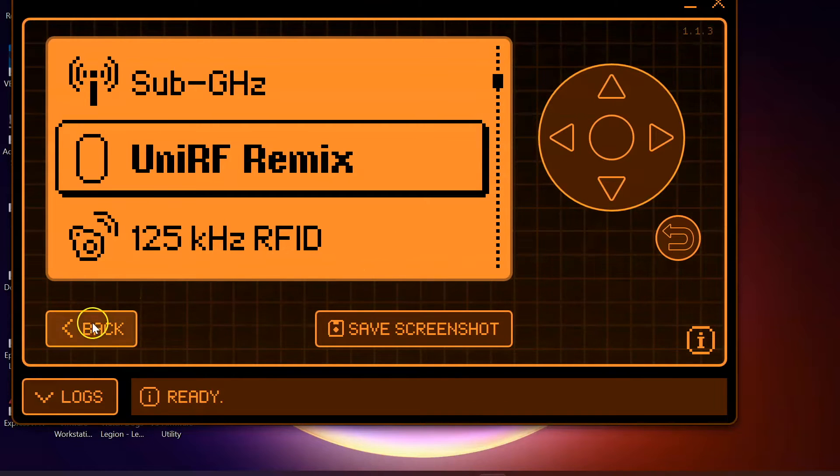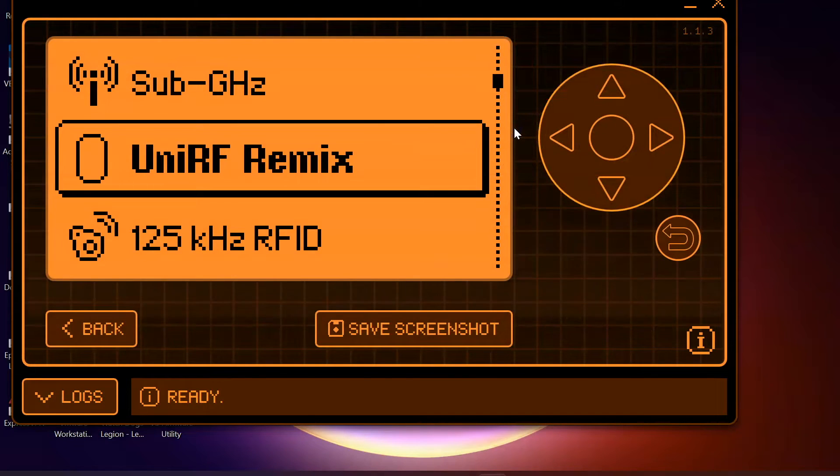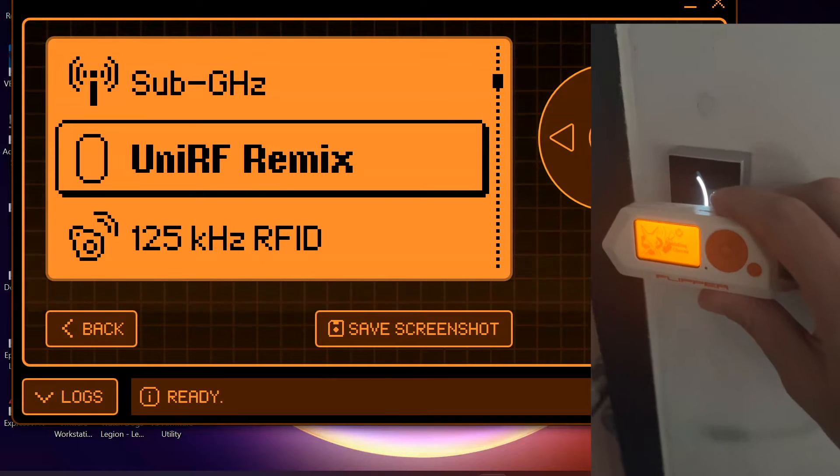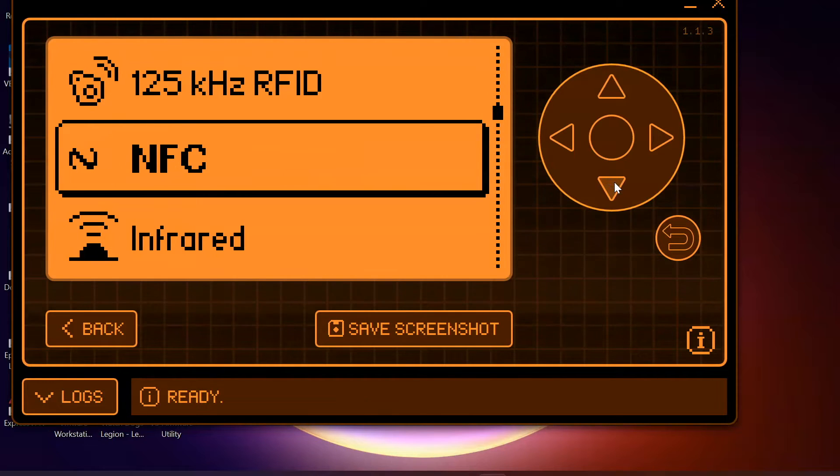Now we are going to have a look at what we can do with the NFC reader. Everything we're looking at here is for penetration testing purposes. Am I able to emulate things like my ID pass at work? Am I able to pull any information from my credit card or bank card? And can I pull any information from my passport? When I am demonstrating these things a grey box is going to appear across my screen because I'm not looking to share any personal details.